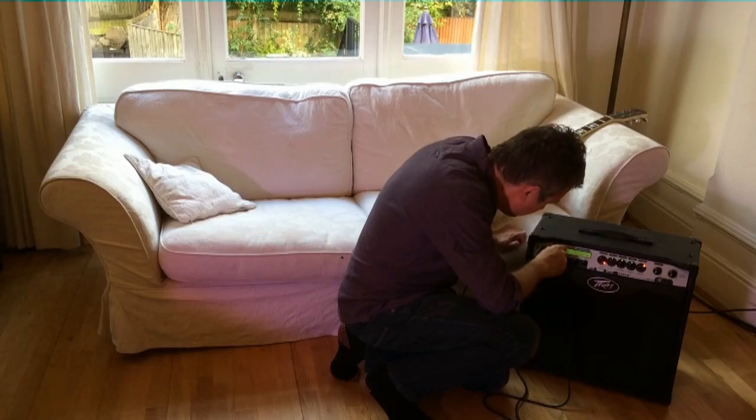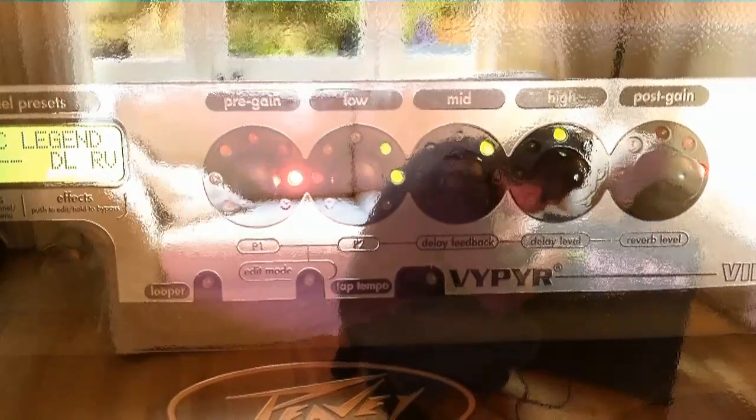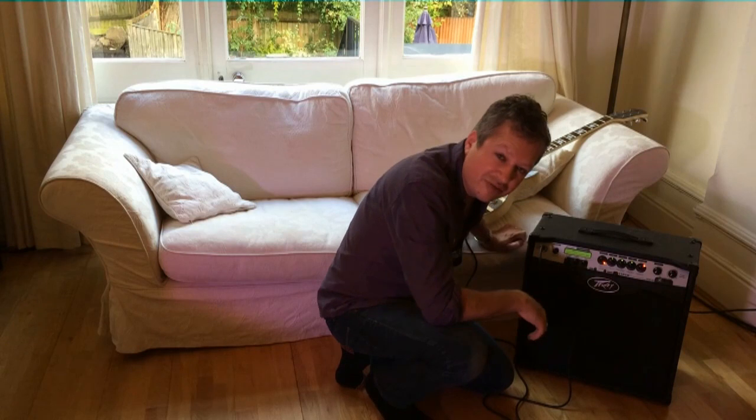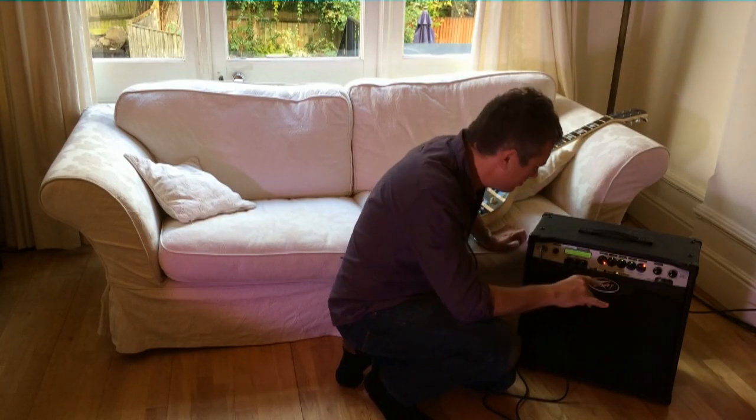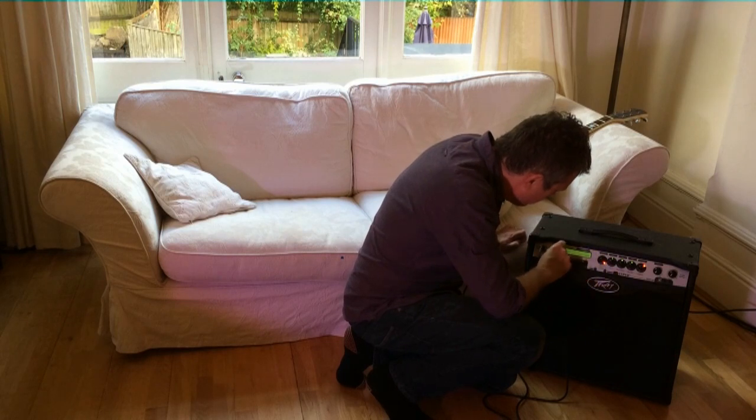We've got Spin Cycle, Swell, Vids, Spacey Violin, Area 51 — which I think is a bit suspicious — and Spacey Violin. A lot of space references on this amp. What are they trying to tell us?